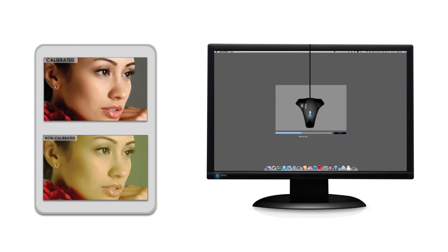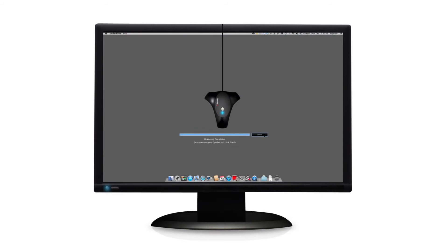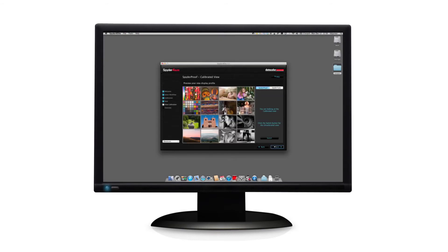Repeated calibration is necessary for all monitors — low-cost as well as high-cost models — since color and luminance change over time. By calibrating every 1-2 months, Spyder 4 corrects the changes and ensures that your display is always correct.